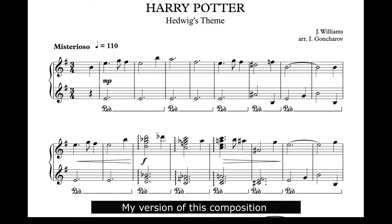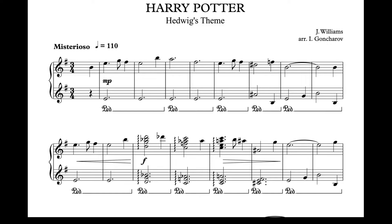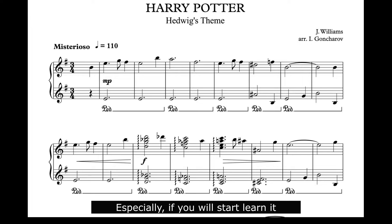My version of this composition can be played by beginners because there is a comfortable key — E minor — and a really simple rhythm, especially if you start learning with my exercises. Let's take a look at them.